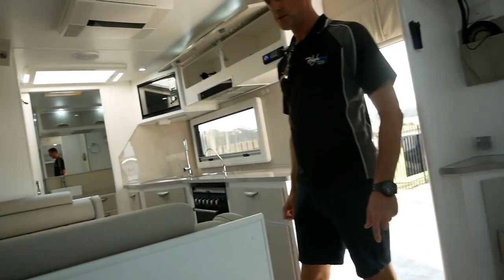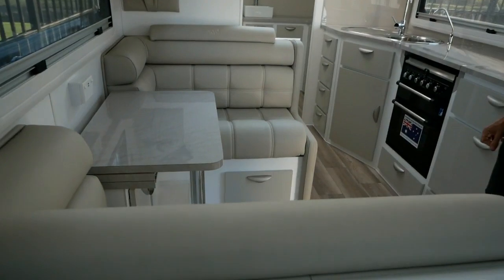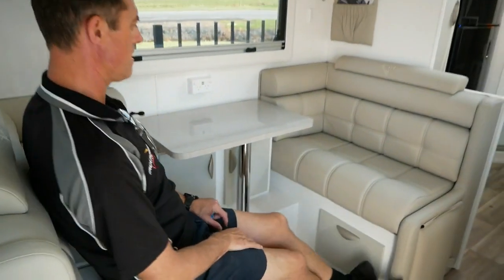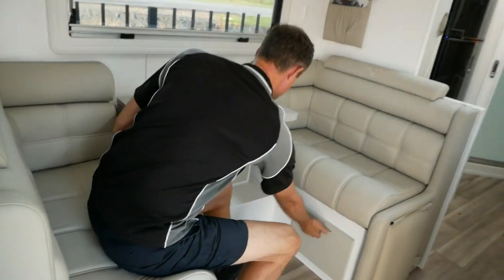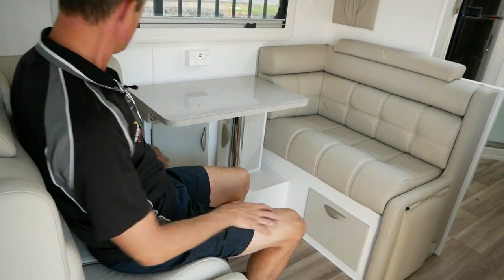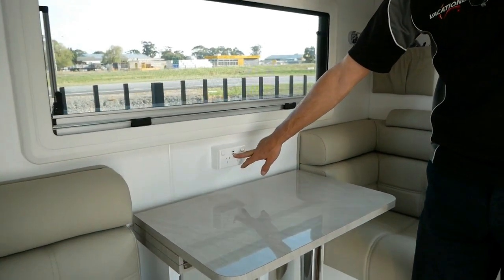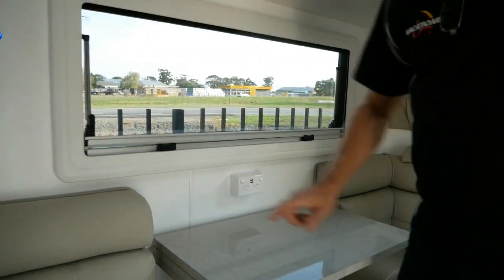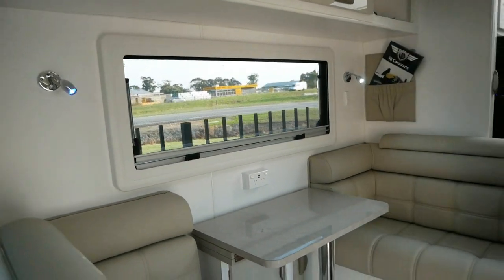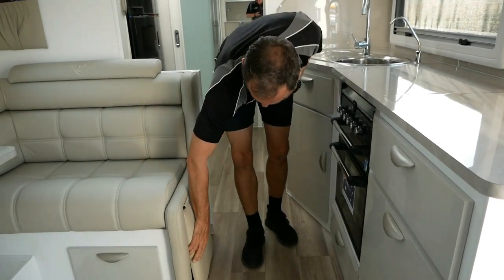Turning around into the lounge, we've got premium leather-upholstered seats which are absolutely beautiful. You can choose your own colours, and they're so comfortable to sit in. We've got drawer space underneath, a bi-fold table to the left, a couple of cupboards, and dual power points with dual USB charging as well. We've got the same dual-colour LED lights — blue or white — above your head, and foot rests at the sides of the seats.